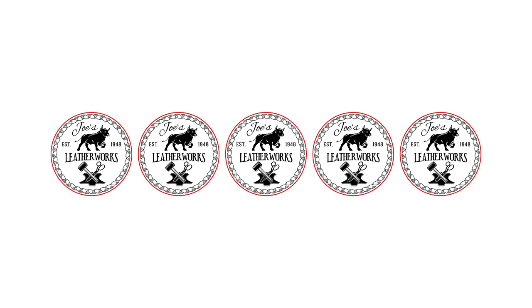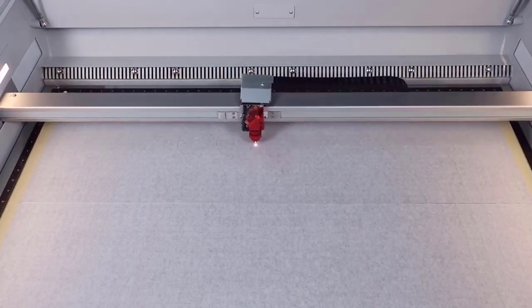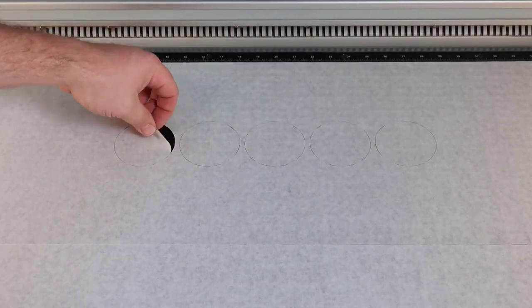This process can be set up for a few parts or can be arrayed to fill an entire engraving field. Place the file into job control and skip the engraving color — black in this case — and cut the red outline to cut the location template into the tape on your cutting table. Remove the tape to expose the openings.